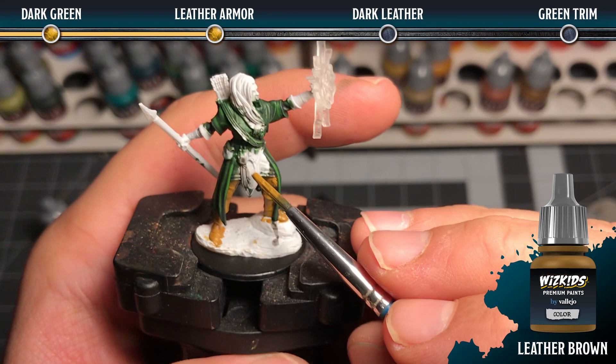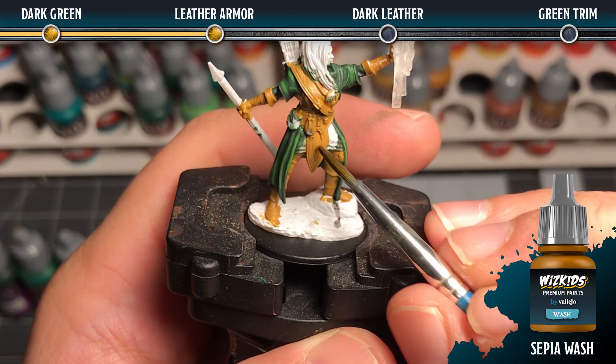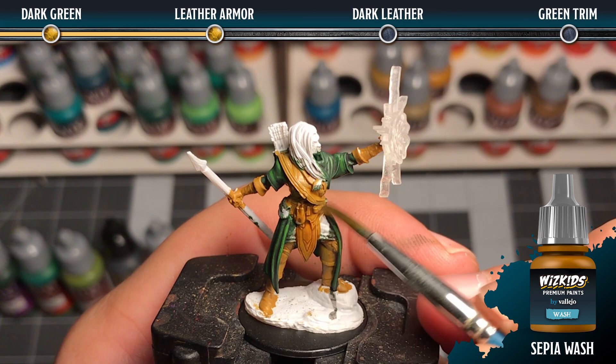Next we're going to be painting leather, and for that we're going to use a base coat of leather brown. Then we're going to come in with a sepia wash using the number two brush, diluted slightly with some water to make sure that it flows nicely into all of the recesses, creating shadow.